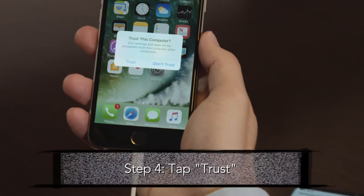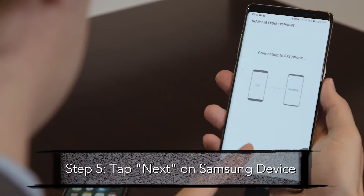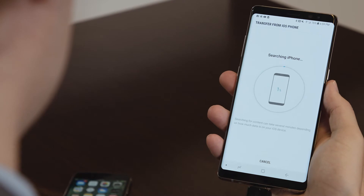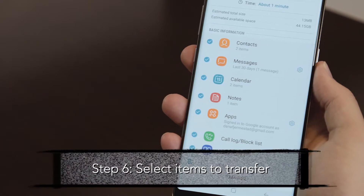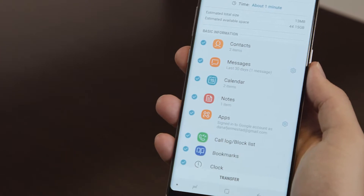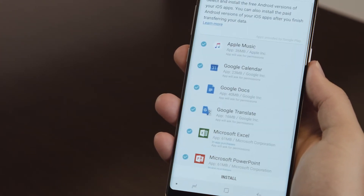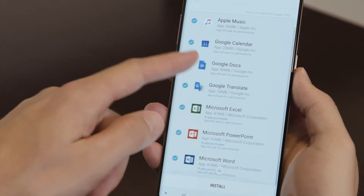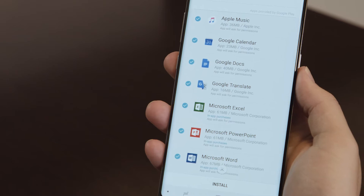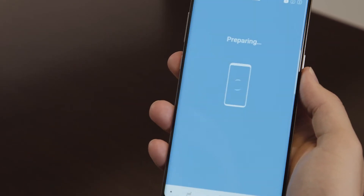Lastly, you should see a pop-up message appear on your iOS device. Step four, tap Trust. Step five, tap Next. You'll see a pop-up showing 'Connecting to iOS device' on your screen. Step six, select items to transfer. Smart Switch will recommend a group of applications that you can download based on the applications on your iOS device. You can choose to download them all at once or come back to them later. Step seven, hit Send and then you're done.